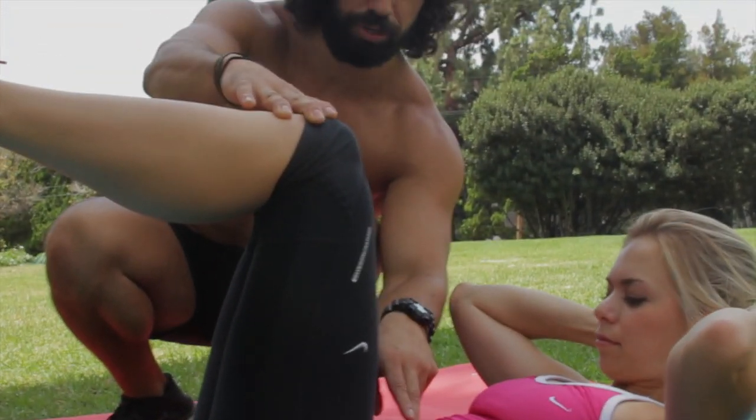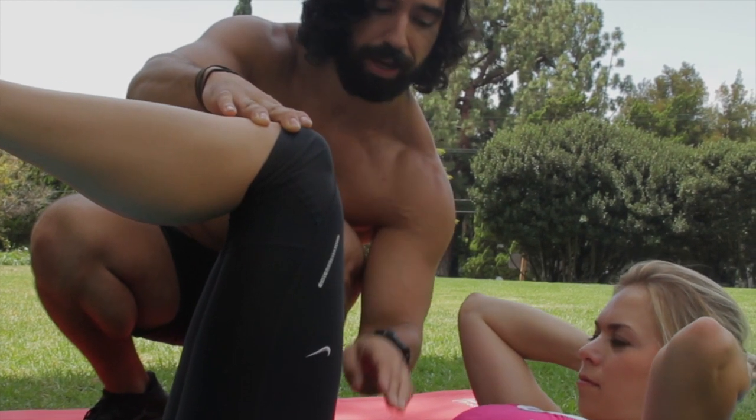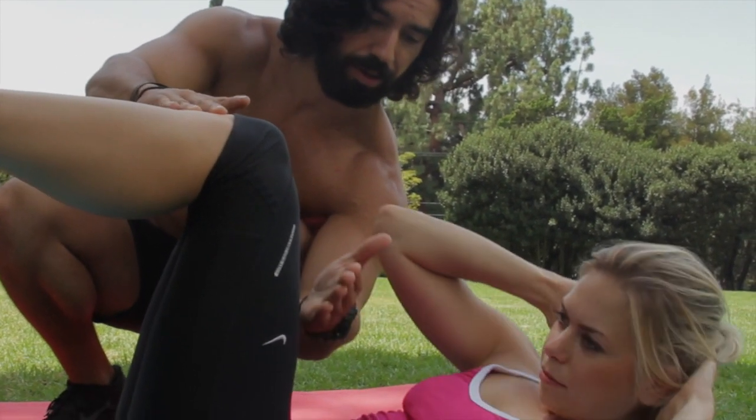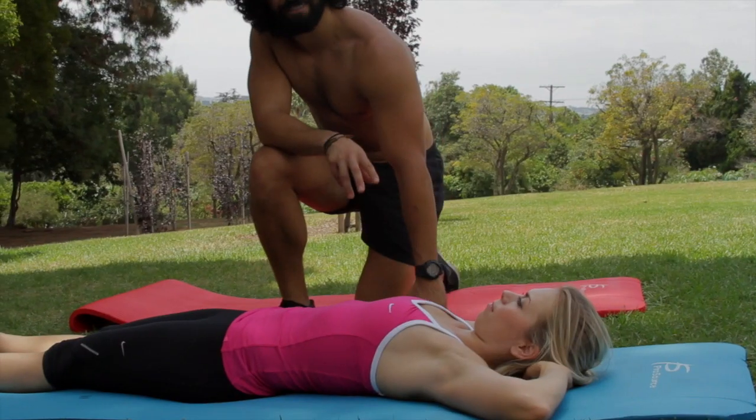Most people, when I see them do basic crunches, they come up in a linear movement, linear fashion. I don't want that. Remember, the core works all the way around. So come up to the left, crunch back down, crunch to the middle, and then back to the right — a half bicycle.